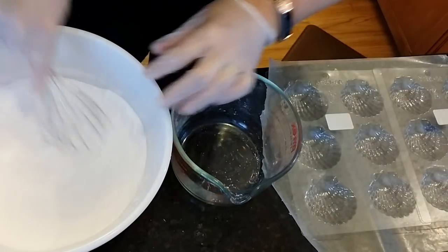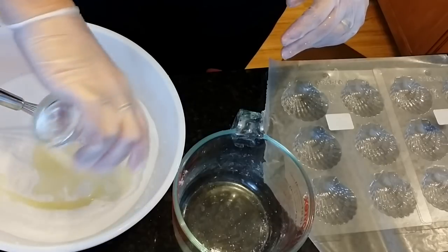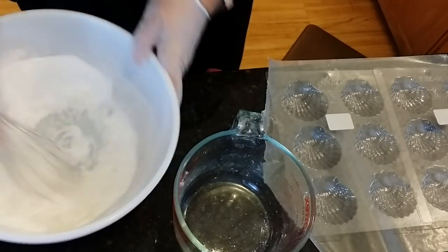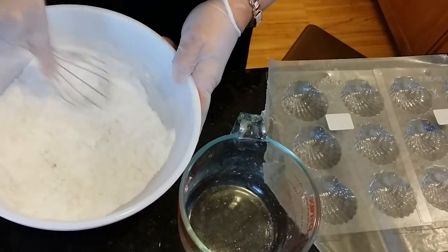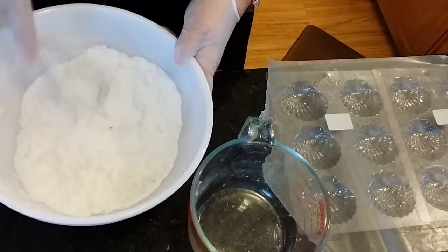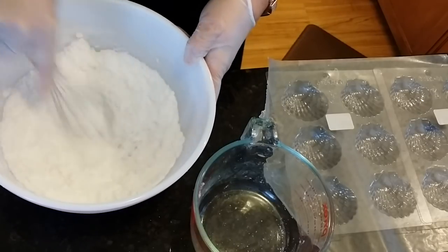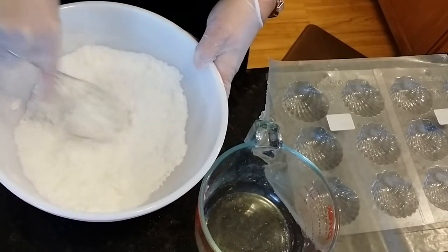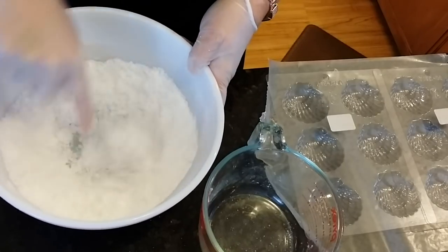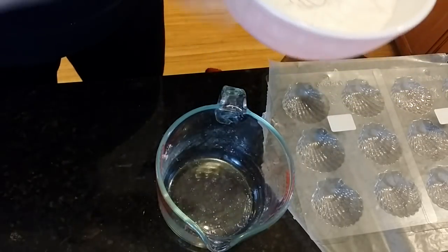Here I've got my bath bomb mixture, and my liquids here — coconut oil, my fragrance, and a little bit of polysorbate 80 — so I'm just going to stir that into the mix. I'm fragrancing these pineapple papaya. I did some the other day in the same mold fragranced in apricot freesia, and they turned out really pretty. These ones I'm changing the color up a bit with the pineapple papaya, which is a really nice tropical fragrance.